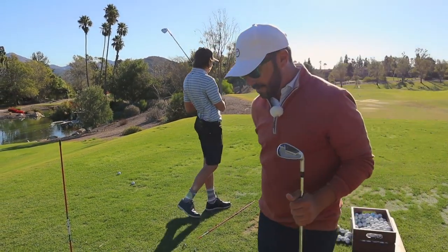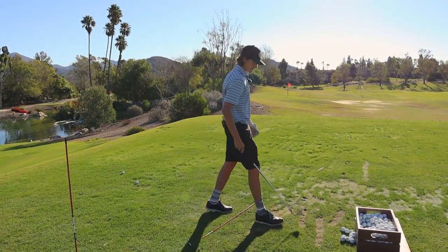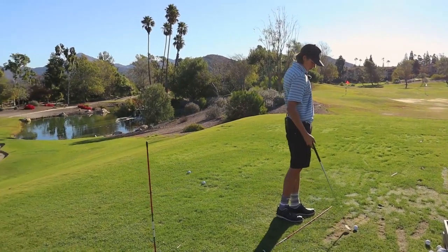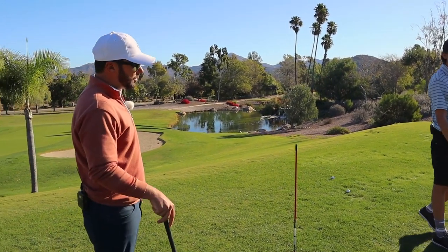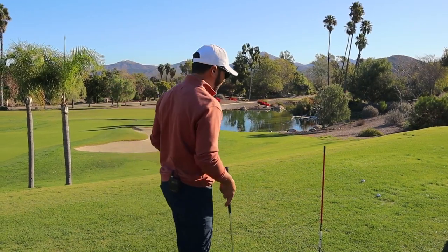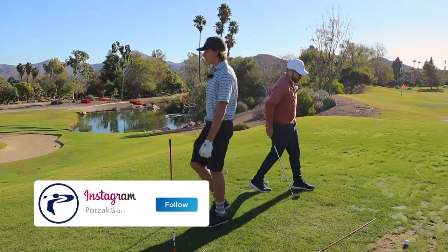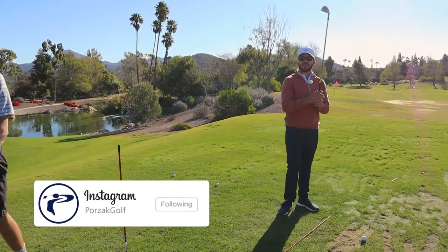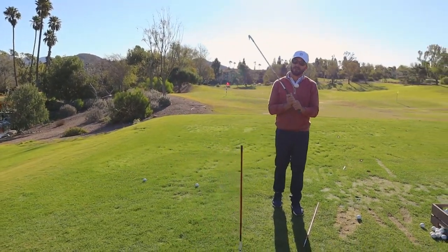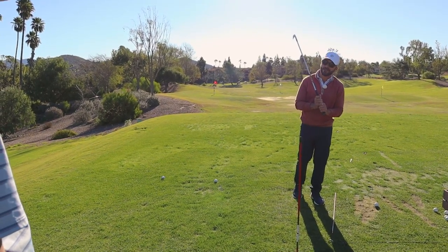How does it feel, buddy? Awkward, right? The downswing will feel awkward. Here's the big thing — what allows for the downswing to not feel awkward is the body's ability to turn the hands up that plane. Some would interpret this drill as being manipulative, but this is not a manipulative motion. Our body is still turning the club up there — we're just changing the direction of our hand path.